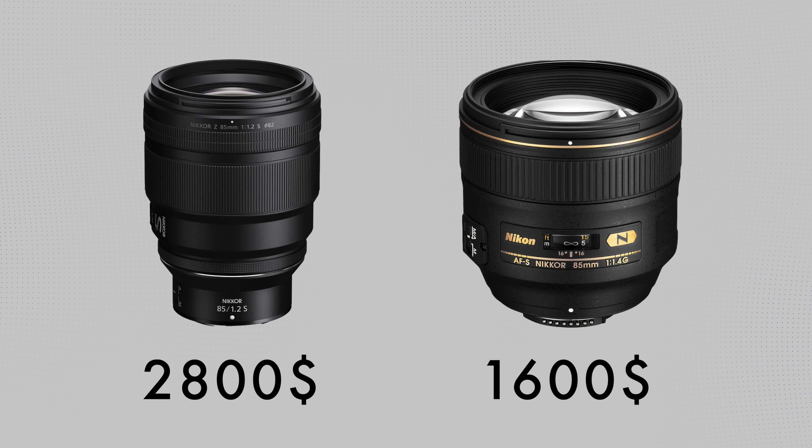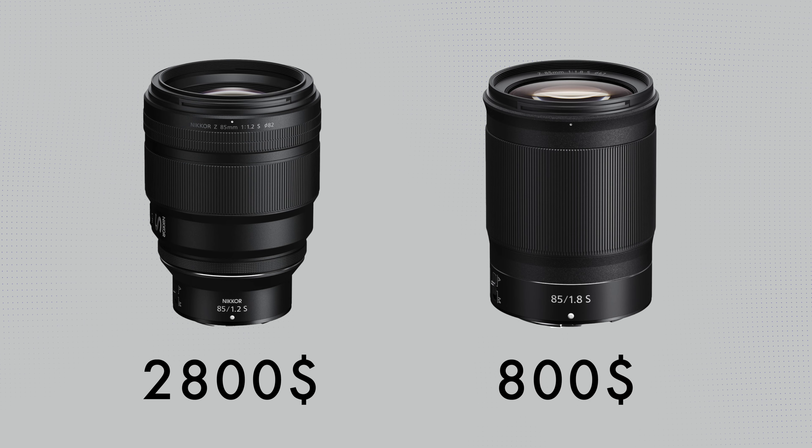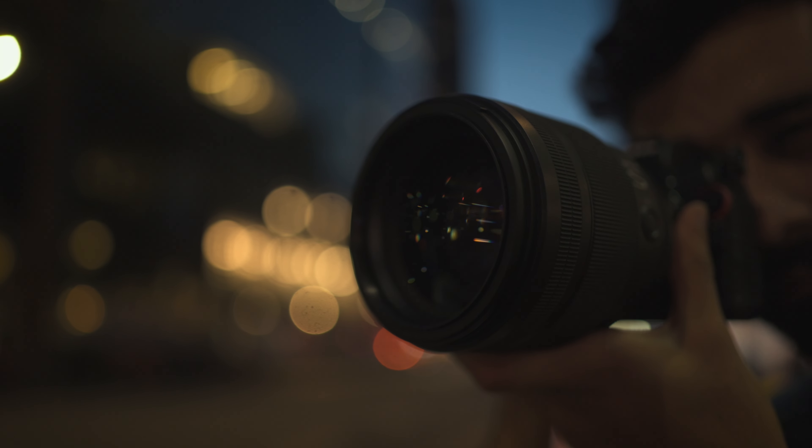The lens is pretty expensive and it's not for everyone. If you're a professional photographer into portrait, fashion, or wedding photography, you can think of this as a good long-term investment. The 85mm f/1.4 F-mount is almost half the price, and the 85mm f/1.8 S for mirrorless is almost one-fourth the price. The 1.4 and 1.8 are better value for money, but the look you get with f/1.2 you cannot replicate with other lenses. You're paying a lot, but you're getting one of the best lenses Nikon has ever made.